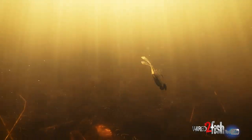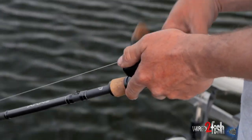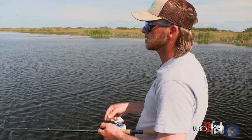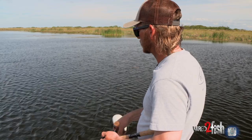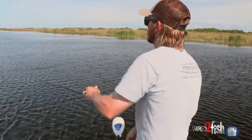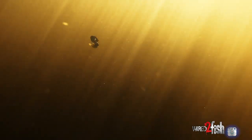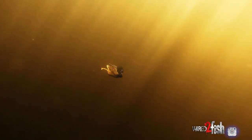Run these chatterbaits with a low gear ratio so you're not burning it too fast. You want to just let that thing wobble — either with a spinnerbait too. I like to run a 6:1 gear ratio reel. I can slow it down as slow as I can get it, just barely wobbling. You think you're really slowing it down with a high gear ratio reel, but that thing is actually going a lot faster than you think.